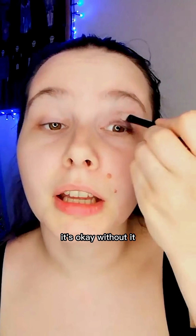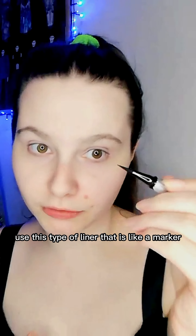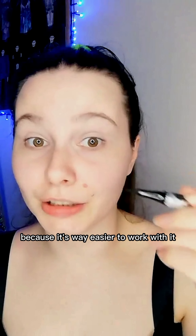Second, the liner. I use liner from Maybelline, but I always say use this type of liner that's like a marker because it's way easier to work with it.